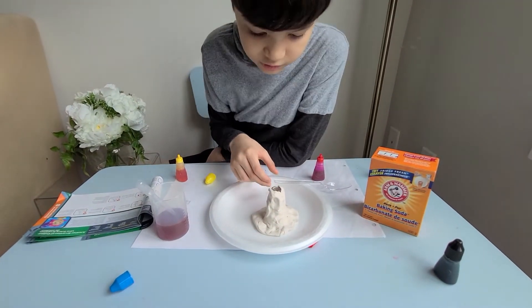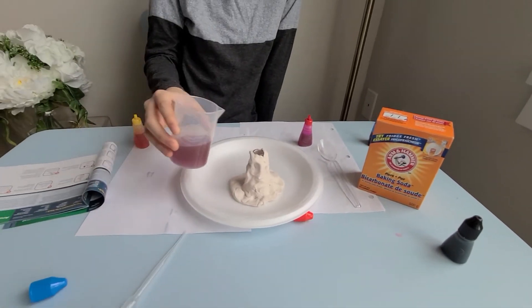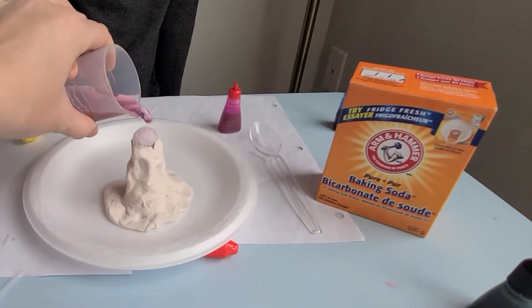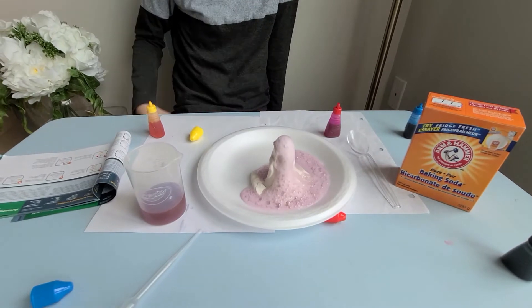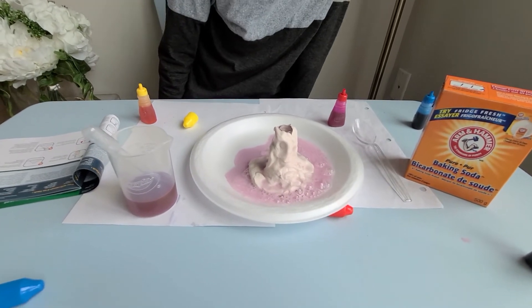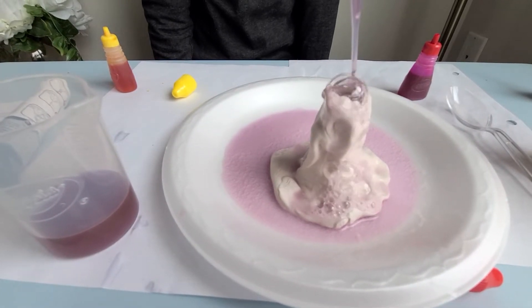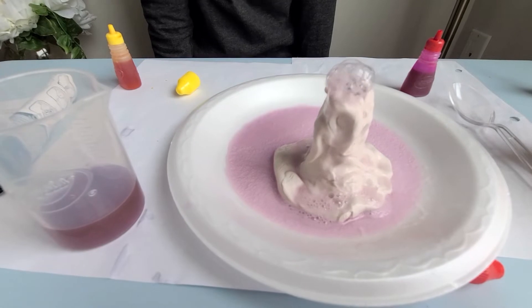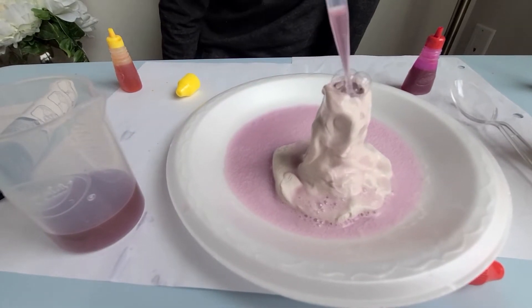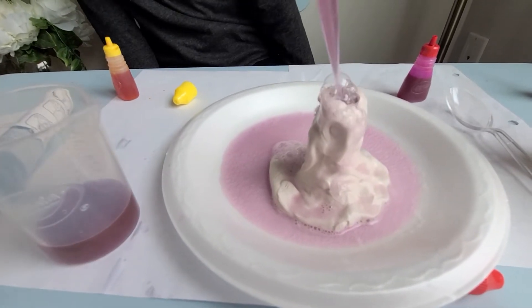Yeah, and now it's time to add the vinegar! Let's see where this is going. Oh my gosh! Oh, it's fizzing, it's fizzing! Oh my gosh, it's really busy — it's like a chemical reaction!